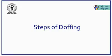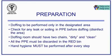Doffing or taking off the personal protective equipment must be done in the designated doffing area having red biomedical waste bins labelled separately for each type of PPE. There should be two chairs labelled as clean and dirty, preferably made of plastic or metal which are easy to disinfect. It is very essential to perform each step with utmost care and slowly so as to not generate any aerosol. Perform hand hygiene after each step.